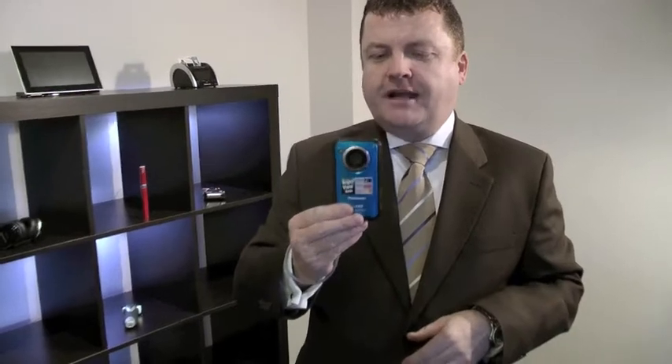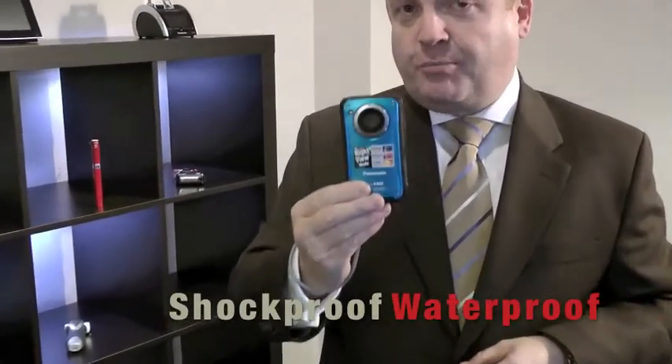This particular camera will operate in any conditions. It's actually shockproof and waterproof.